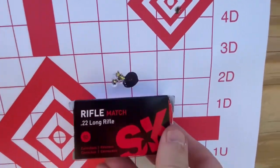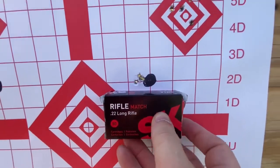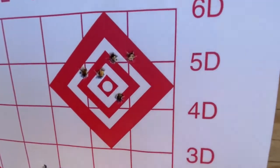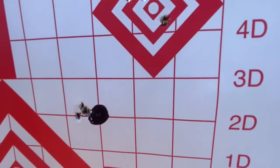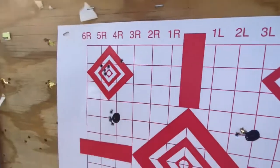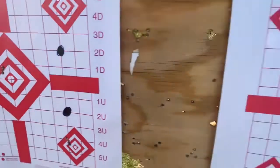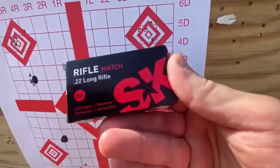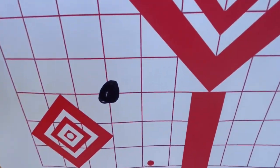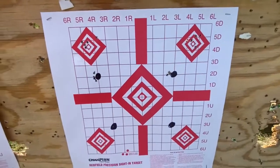Okay, here's the SK Standard Plus again. I had a big-time flyer on the first one — I thought my scope was off, but those four were nice. That might have been the wind. On the second group, I did pull the bottom one, but other than that they've got two in the same hole, then two in the same hole right there. That's pretty good.